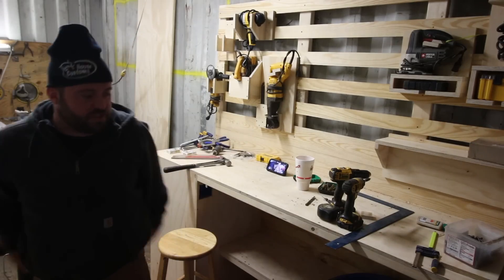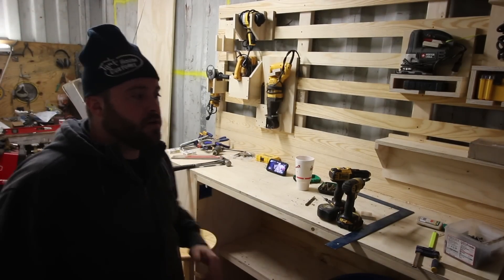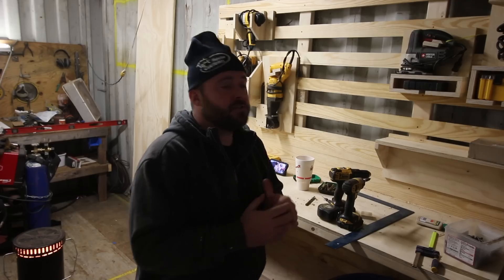I believe that's going to do it for this video — that was laying out the electrical. Next video I'm going to run some wire and do some stuff like that. If you're new to my channel and you like this video, make sure you hit the subscribe button. If you liked the video, you can hit that thumbs up. Always love seeing your comments down below — especially if you're a licensed electrician with an opinion.